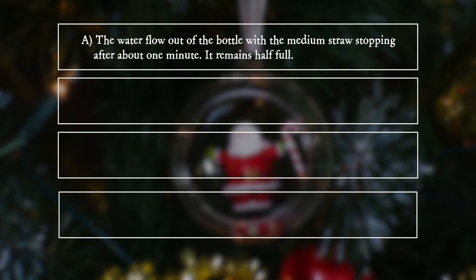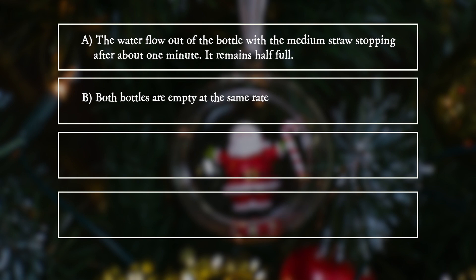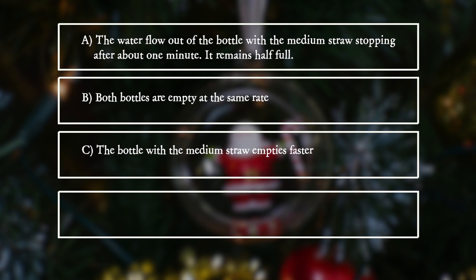A. The water flows out of the bottle with the medium straw, stopping after about one minute — it remains half full. B. Both bottles are empty at the same rate. C. The bottle with the medium straw empties faster.